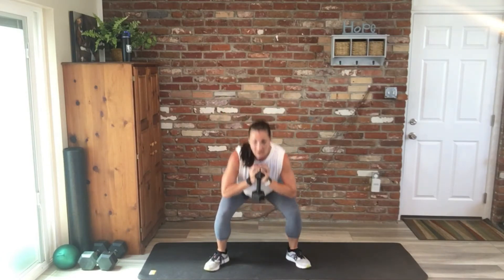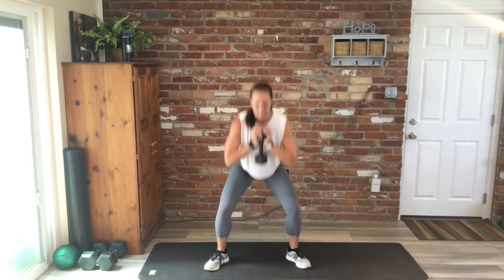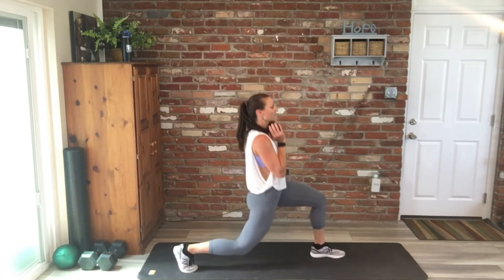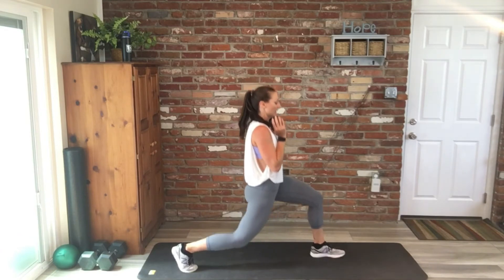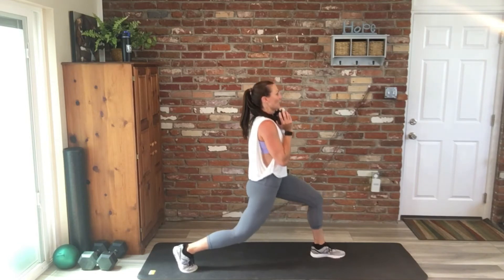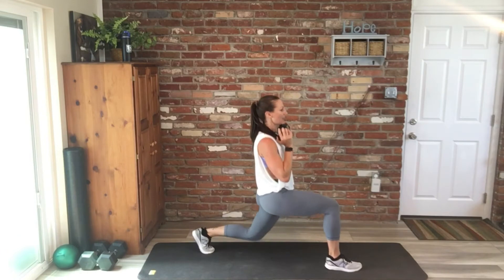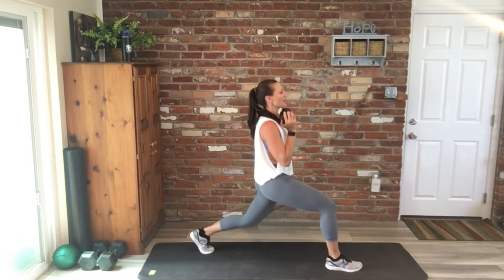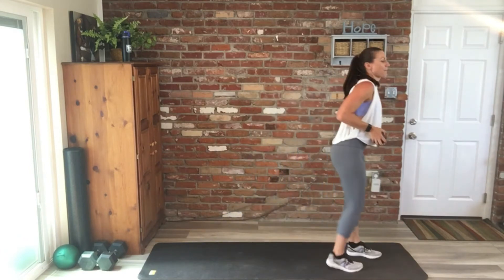You guys are doing so awesome, keep moving. After this five-minute block, you can guess it — we're going back to cardio. Two minutes. Great job — lunge pulse when you finish those goblet squats. 20 per side here. Switch it out when you're ready. You're doing so good, keep moving. And then last up, wood chops.